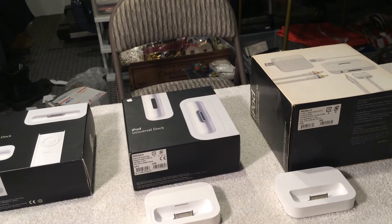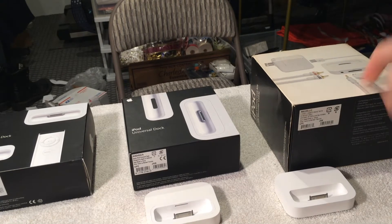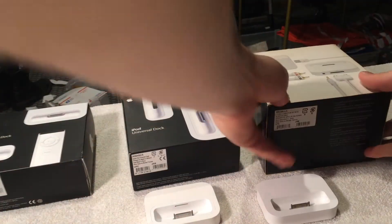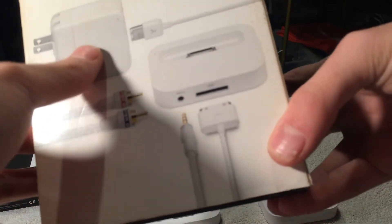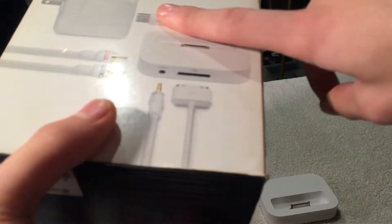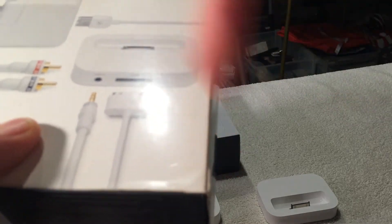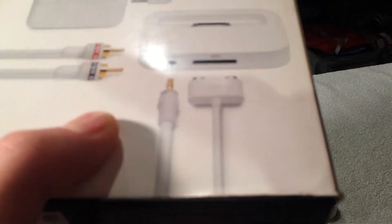Today we're going to be talking about the different types of iPod docks. This one came out in 2003. It's a FireWire version and did not have a little RF scanner for the remote. When you opened it, you got a plug and a second FireWire cable that was six feet long. The ones that came with the iPod were only three feet. You also had audio video cables. This was a dock that cost $150.